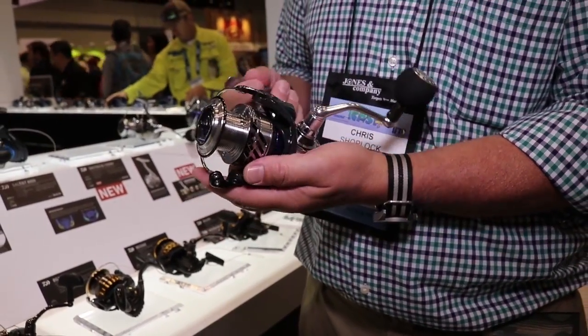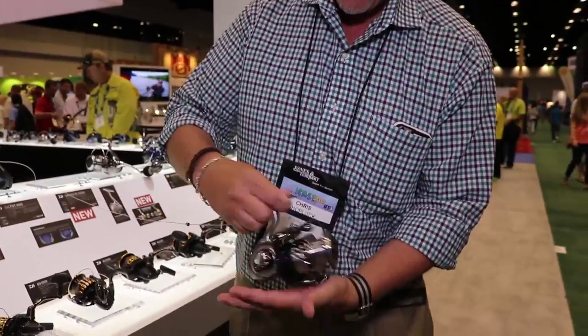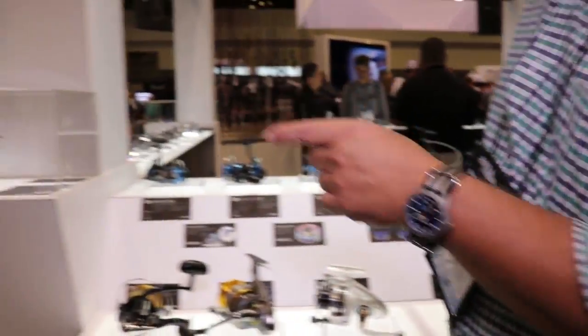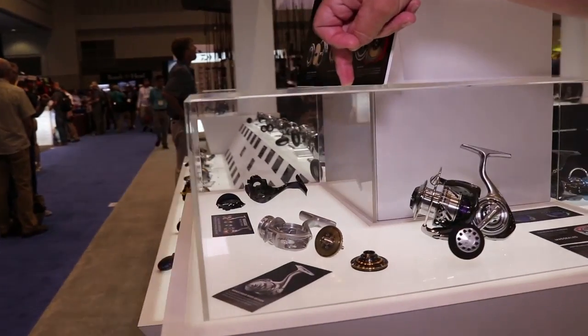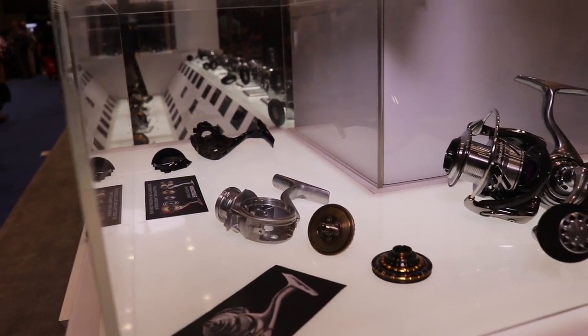The Bay Jigger has something called a monocoque body — it's a French term meaning basically one piece. There is no side plate on this reel; this entire reel is one solid piece. We can show you right over here — you can see the solid piece right there, and right next to it is the side plate that screws on with a seal.